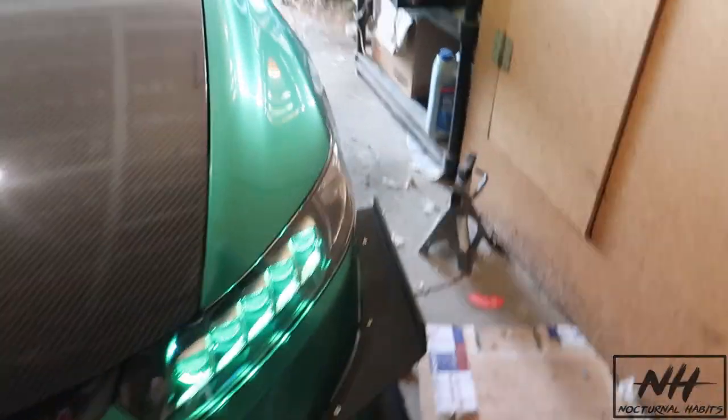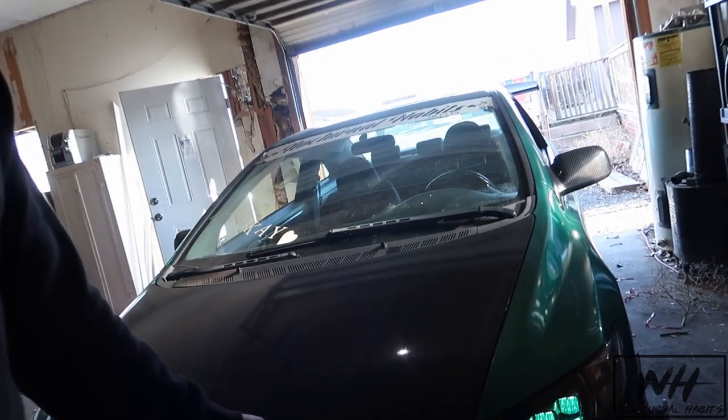Comment down below what you guys think of the headlights — I absolutely love them. I've been focusing on the SI a lot lately since I felt like I was neglecting it, so here's something for the SI. Don't forget to hit up Diamond Lightworks if you want headlights like these for your 8th gen, 9th gen, or S2000. If you guys like the content, please like, comment, and subscribe — it really helps the channel. Thank you so much for the support. Stay safe, stay clean, stay inspired to inspire others. See you guys later.